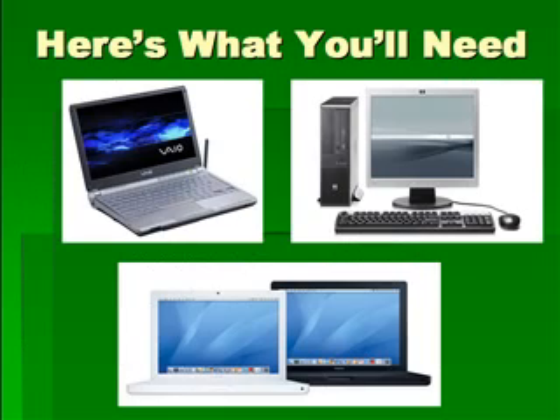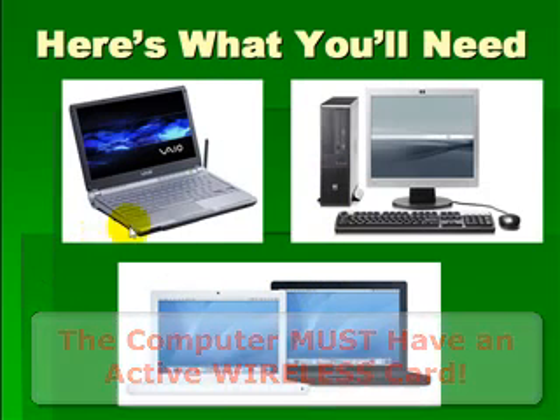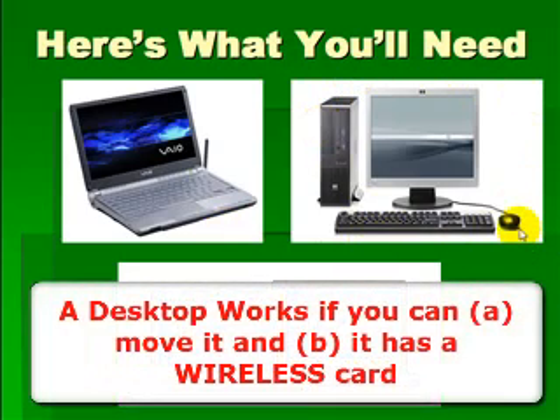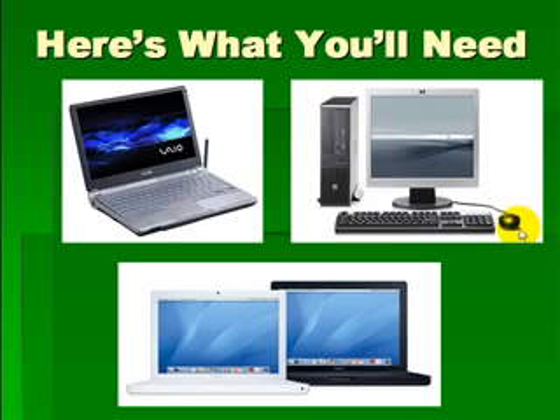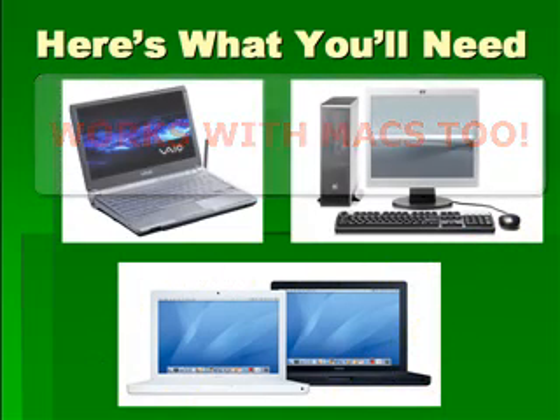You're also going to need a wireless computer. There are a lot of different solutions out there, but the common requirement across all of them is that the computer must have a wireless card built into it. The best solution for this method is going to be some type of laptop. A desktop can work in a pinch, but it must be portable enough to set next to your Xbox console. If you use a Macintosh computer, this will still work for you because I've created a custom video for Mac users.